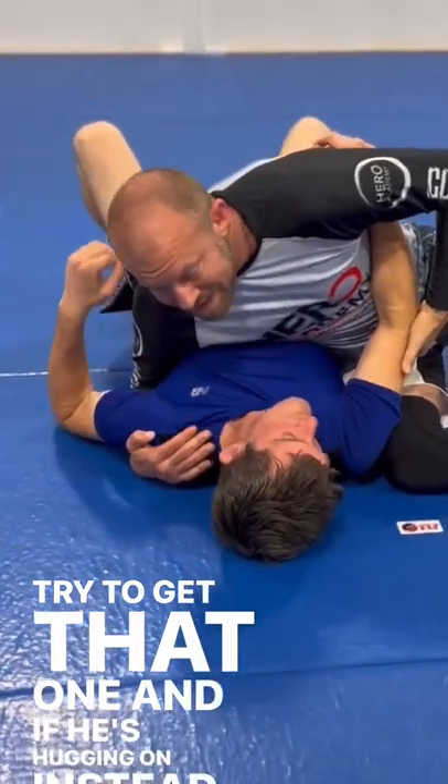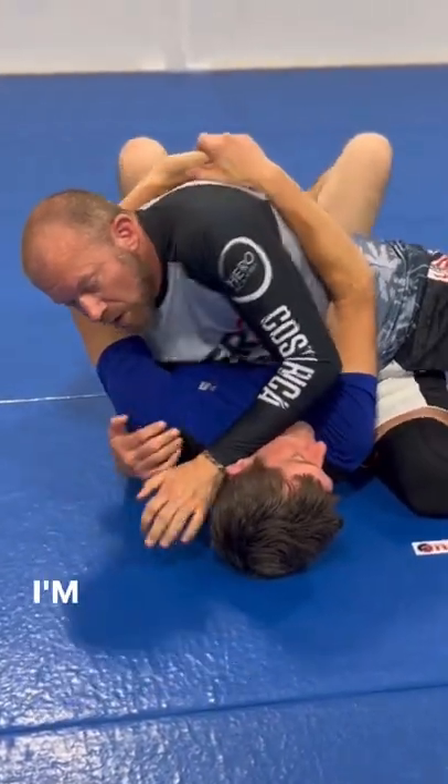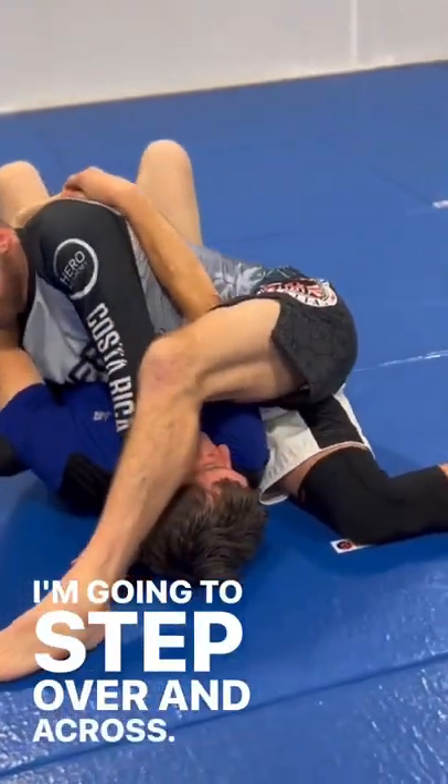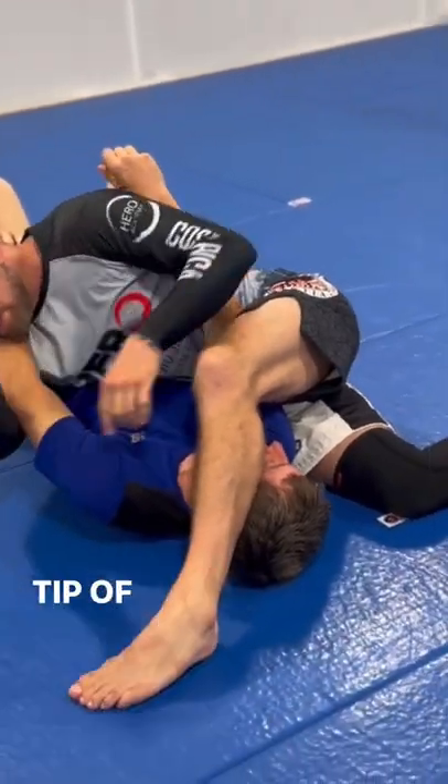And if he's hugging on instead like this, so there's no arm lock to be had on that side — this hand's going to come in, it's going to frame here this way. I'm going to step over and across. I'm going to hug up until the well of my elbow catches the tip of his elbow.